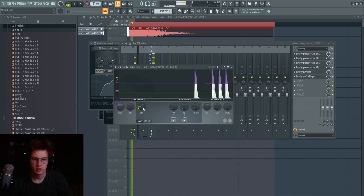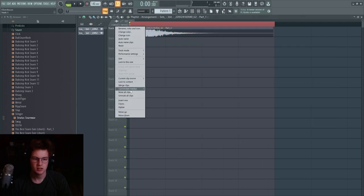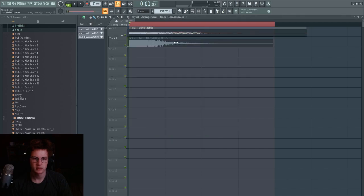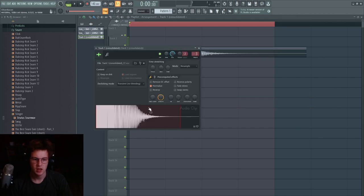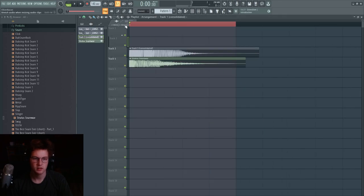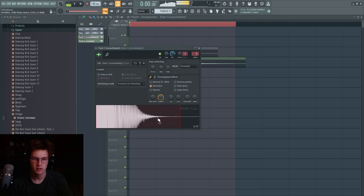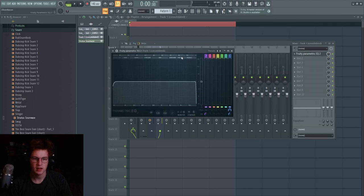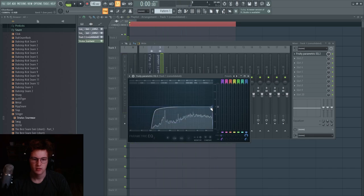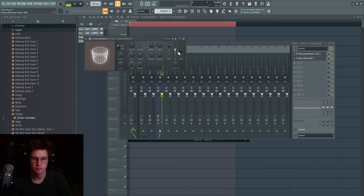This will limit it heavily. Consolidate the clip, then put it on a new track for further post-processing. You've got a long snare here — you can stretch it, pitch it down, stretch it further. Then EQ it again to remove some of the bassiness.